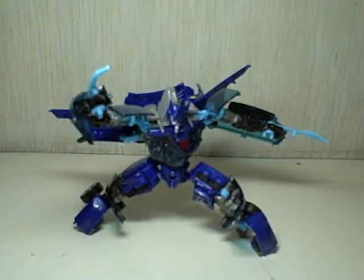This is Transformers Revenge of the Fallen Deluxe Class Jolt. He's part of Wave 4 of the Deluxe Class line. He comes with the Skids and Mudflap Ice Cream Truck, Blaze Master, and Dead End.